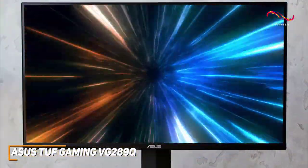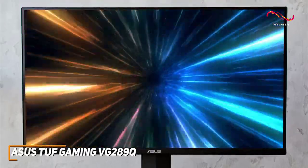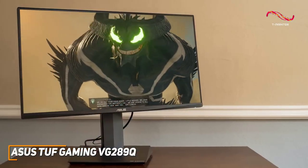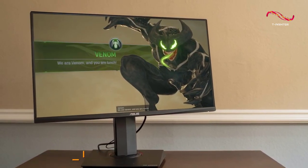The ASUS TUF Gaming VG289Q is an impressive gaming monitor that's comfortable to use over extended periods and can reliably deliver a sharp, crisp, and vibrant image to enhance in-game details and provide a satisfying gaming experience. This is an excellent choice if you want a monitor that can produce 4K picture quality at a reasonable price.